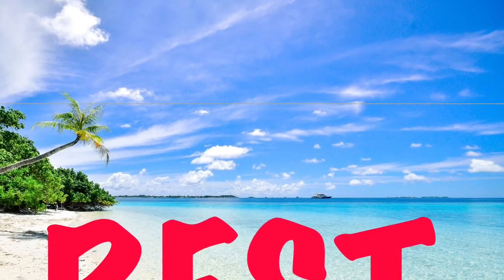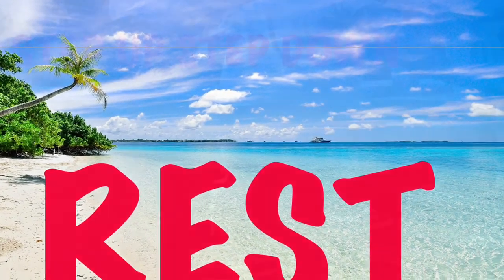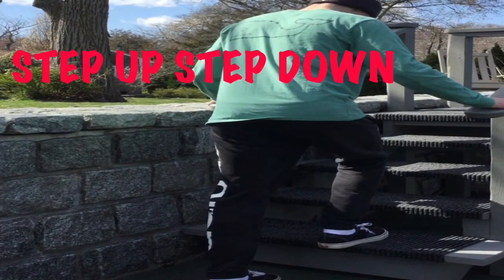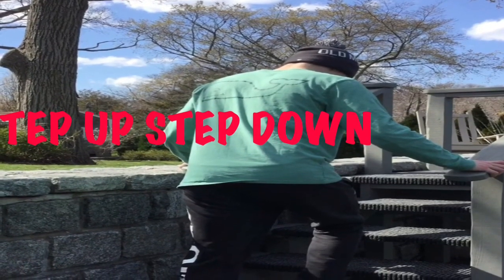Stop and rest. You are doing a great job. Our next exercise is step up and step down. It is time to go over to your step or stairs. When you hear the music, you're going to step up, step up, step down, step down. Get ready.